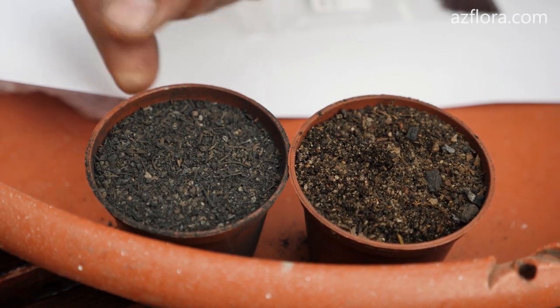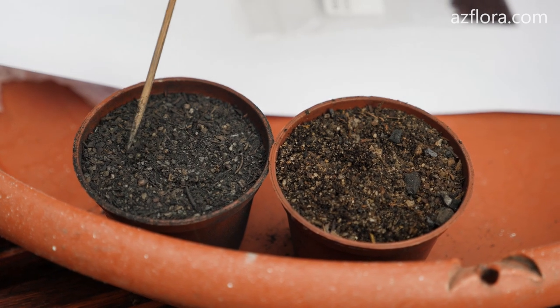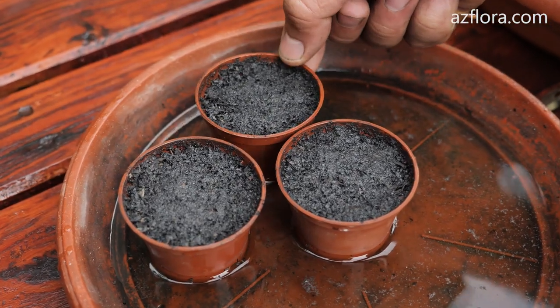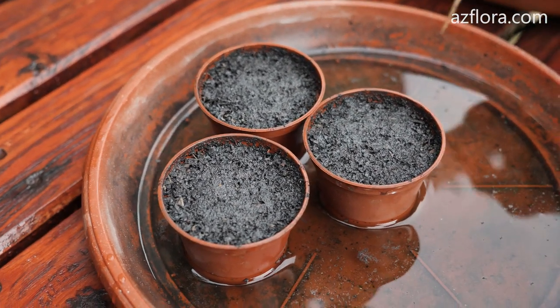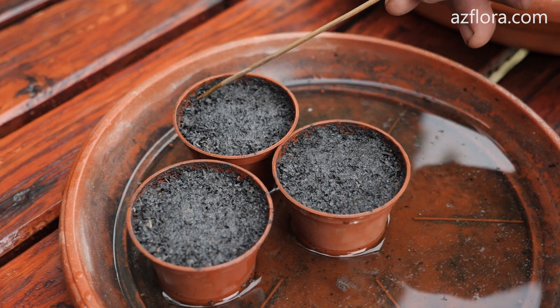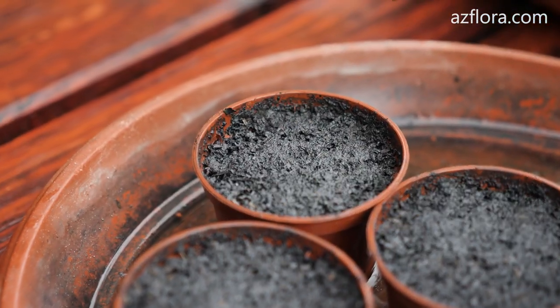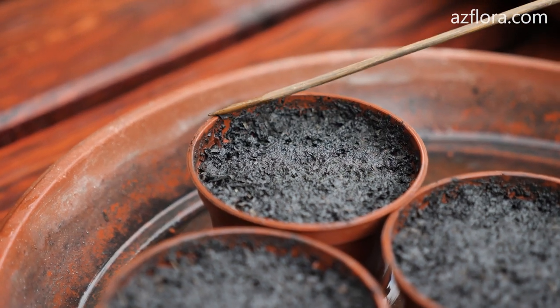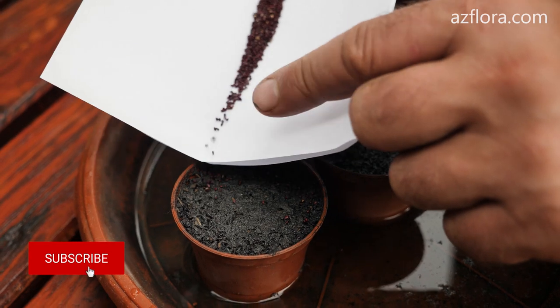The sowing container should be small. In our case the volume is 100 ml. We moisten the soil mixture to a state of maximum saturation with water. The surface of the potting mix after moistening should be 6-7 mm below the edge of the pot. The seeds should be clean and free from signs of disease.